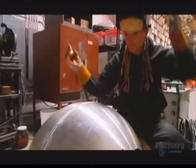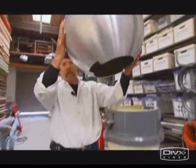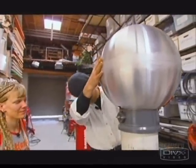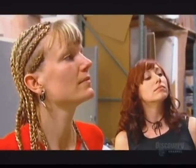They have all the components they need for the generator and it's coming together. It's actually kind of scary. There's concern as to whether they could actually hurt somebody with this, because the only people they know who have played around with these things have used little desktop ones. This is not a little one.